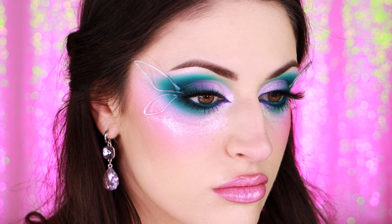I'm not quite sure what happened but it is now 3 a.m. I feel so cute like I could just fly away on my little wings right now. If you want to see how I created this 3D butterfly makeup look then just keep on watching.